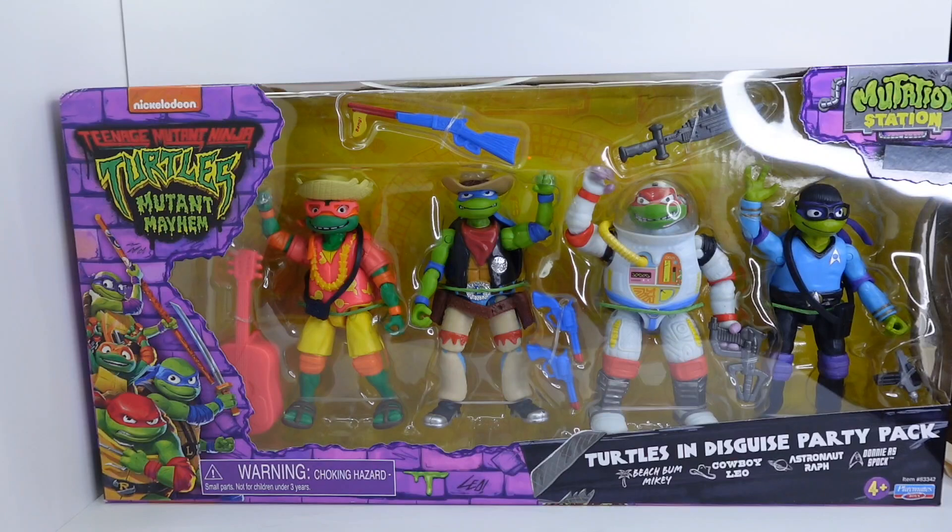We do have a throwback to the old Playmates Ninja Turtles — I don't know, '91, whatever the time was — of the Teenage Mutant Ninja Turtles Mutant Mayhem 4-pack. This is called the Mutation Station, so pretty interesting title there, but this has our turtle friends in some awesome costumes, and we do have some throwbacks to the original for sure, with the Spaceman Raph and the Spock-style Donatello.